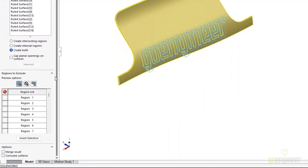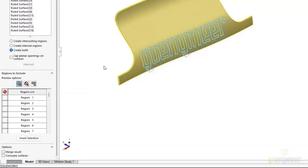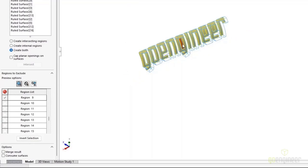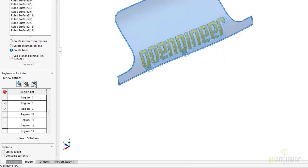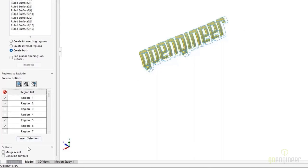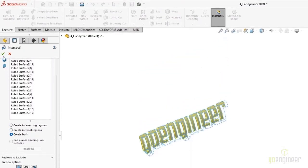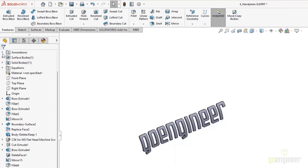To make the selection process easier for what we want to keep, we can choose to show included bodies, excluded bodies, or a mixture of both. The excluded regions and mixture are particularly helpful if you accidentally select a body you didn't intend to — simply changing the selection method makes it easier to see what's selected and what hasn't been. I know I won't need the ruled surfaces for any other downstream operations, so I'm going to select Consume Surfaces to get rid of them right from within this command. By selecting OK, SOLIDWORKS creates all the new solid bodies from those intersections.